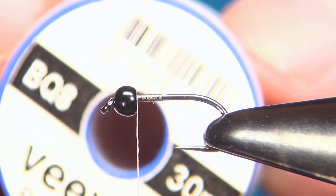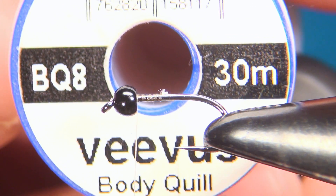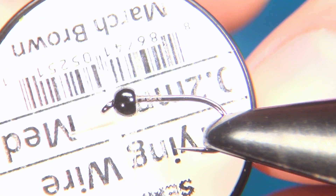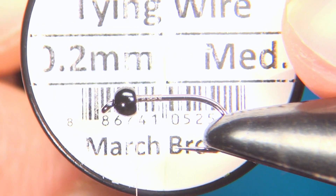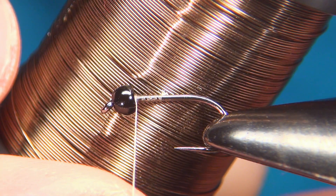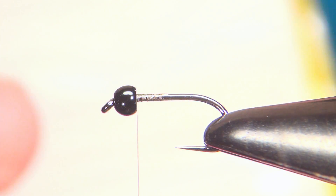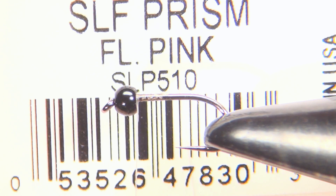For the tail and body I'm going to be using Vivas body quill, this one is the BQ8 which is brown. For the rib I'm going to use Semperfly tying wire, size medium, 0.2 millimeter in the color March Brown. And then last, some dubbing for the collar right behind the bead — SLF Prism in the color fluorescent pink.